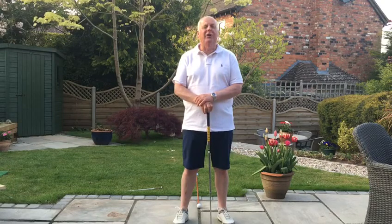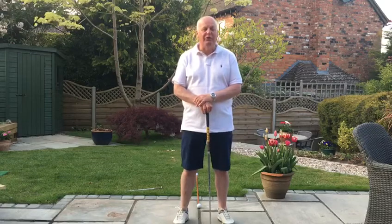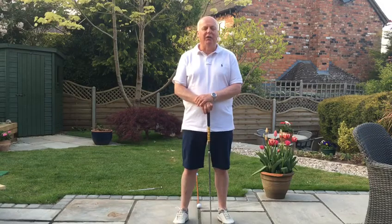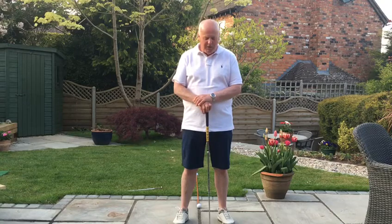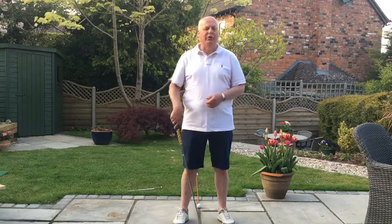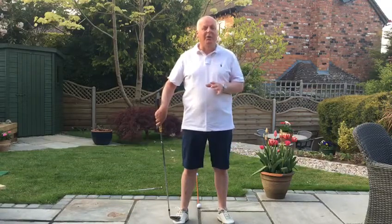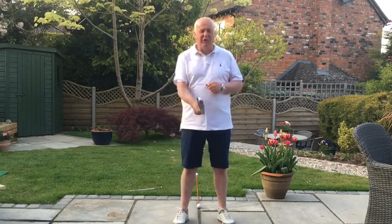What I want to try and get you to do today is to have a better set-up routine. I feel this plays a massive part in how we swing the golf club and how we play the game. If we have a good set-up routine, it makes life a lot easier for us. What I want to try and get you to do is first of all have this routine, have the right sequence, and then it will really stop us from aiming our body wrong, aiming our club wrong, and help us a lot.